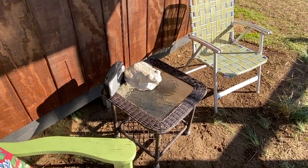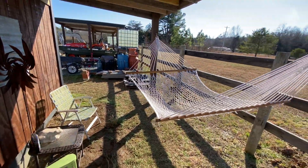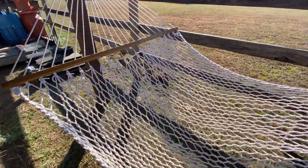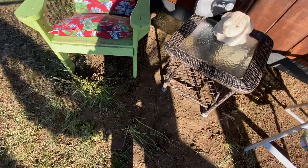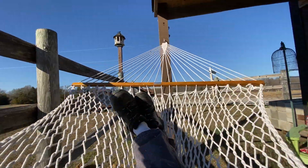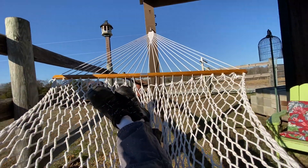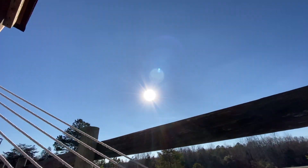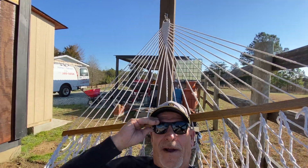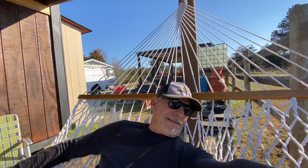Got my little frog, a radio, two lawn chairs I had out here anyway, and of course the big addition is the hammock. And it works perfect — chilling out! This will catch the evening sun. Hey boys and girls, how's everybody doing? Hope everybody's doing well. This is the way to hang out — love it.